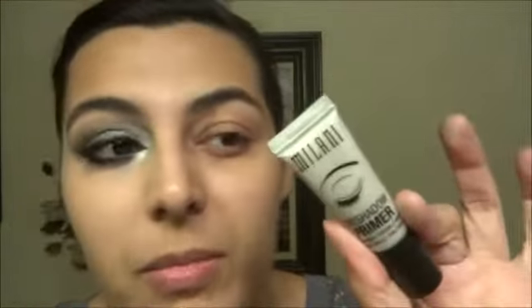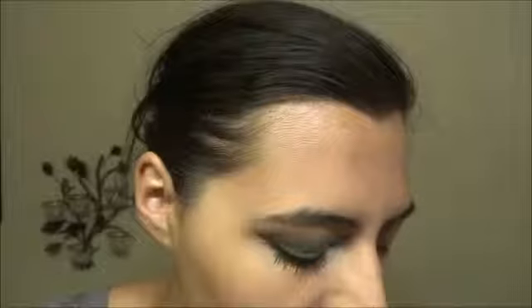I'm going to start off by priming my eyes with the Milani eyeshadow primer. This is really good if you have oily lids. My lids are getting a little bit drier, probably because I'm not drinking enough water and I've been walking outside a lot, so my skin is being more exposed to the elements. But if you have drier lids, this might emphasize some of the texture on your eyes — just a fair warning.